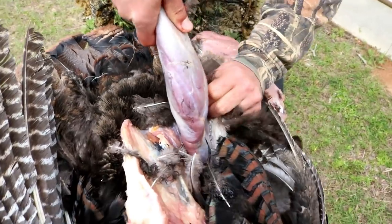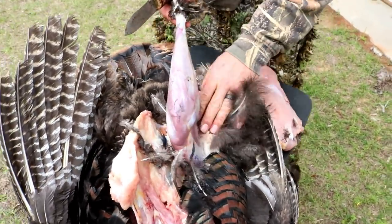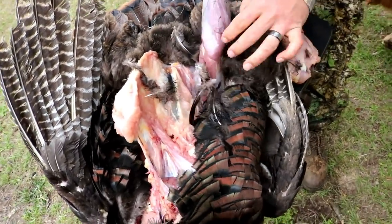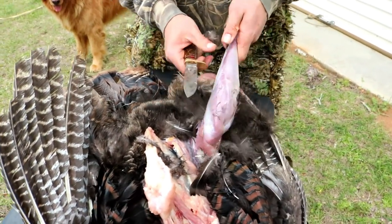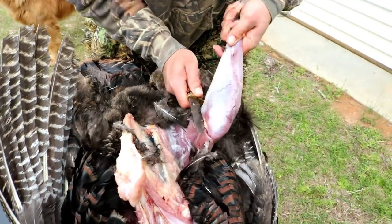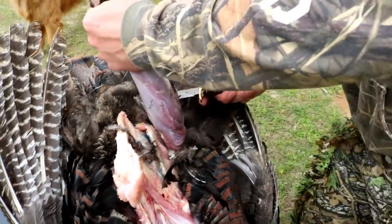All right, do we want to get the thigh too or just get the leg right here? No, I'm just gonna get the leg. Got to find this old joint for this turkey leg.